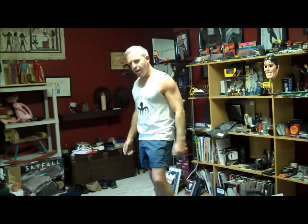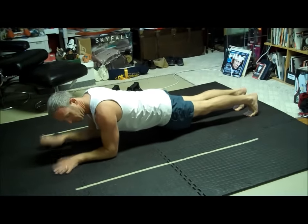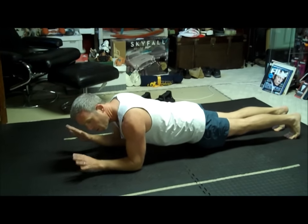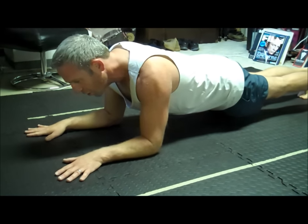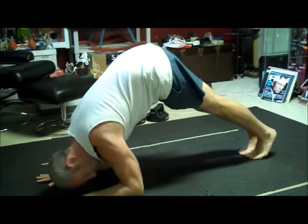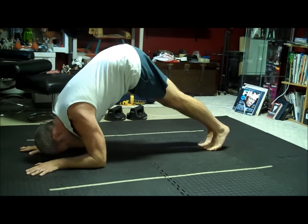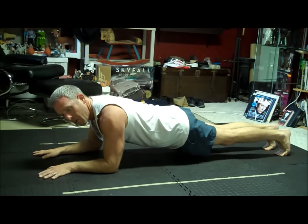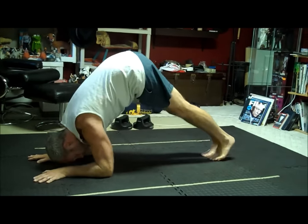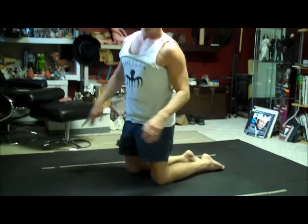The next move is called Dolphin Hops. You get down into what's called Sphinx — elbows shoulder-width apart, hands shoulder-width apart. With just your legs and feet, you hop up three times, making like an A shape. This kills the shoulders and biceps. Then back down. Every third hop, you want to hold it. You're going to do this fifteen times and it ain't easy — your shoulders, your biceps, everything is going to burn.